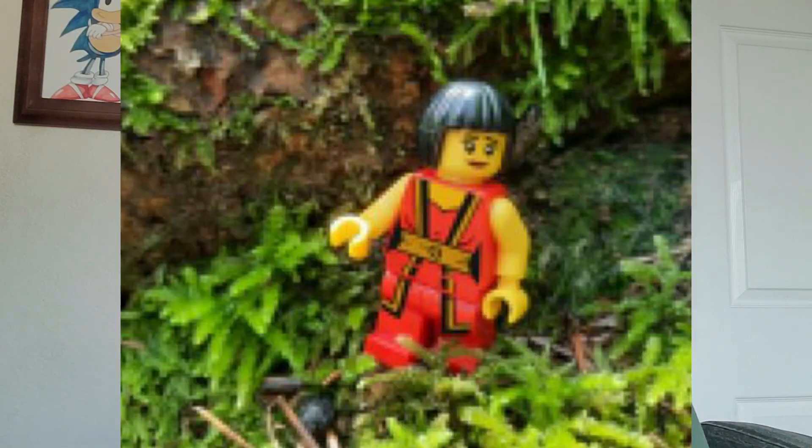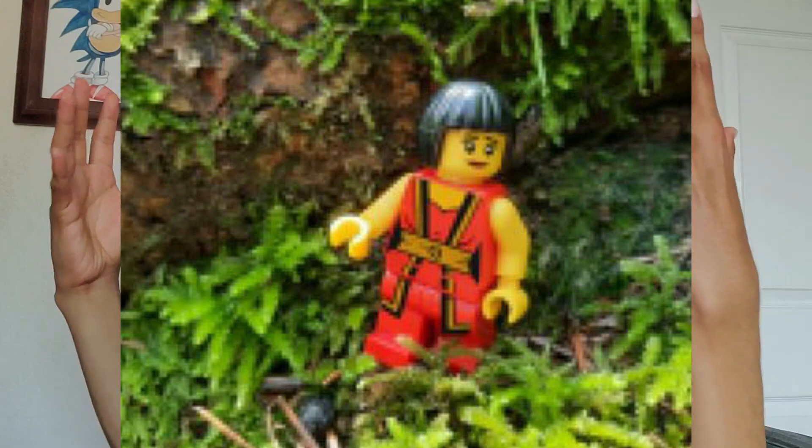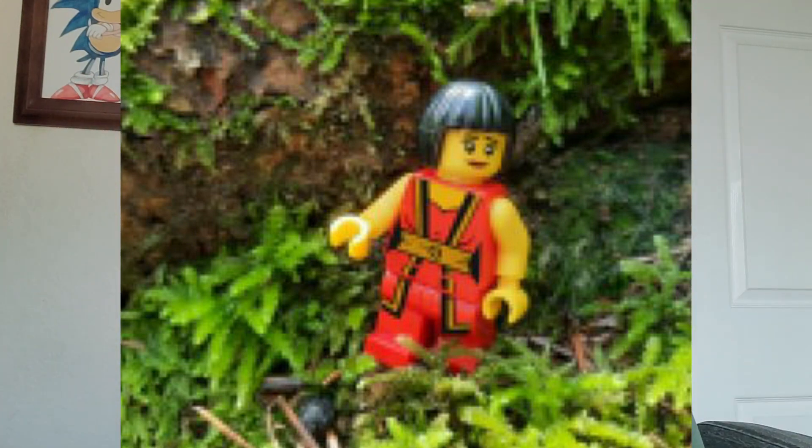Just from looking at this blurry picture of the Nia figure, it looks beautiful. I'm hoping to get my hands on this Nia figure so I could review it. He's doing some pretty amazing work.